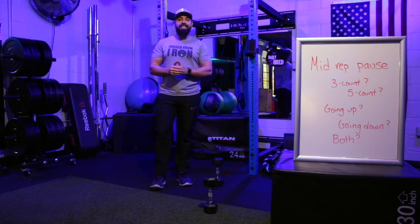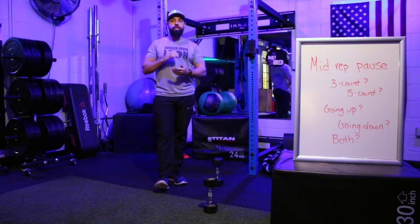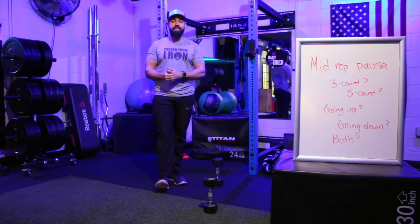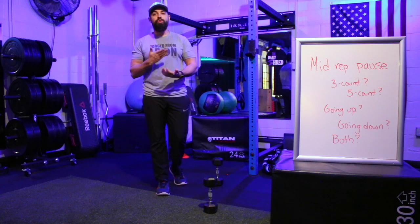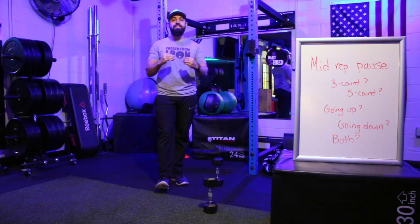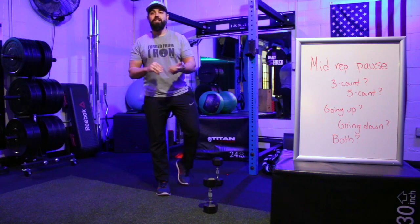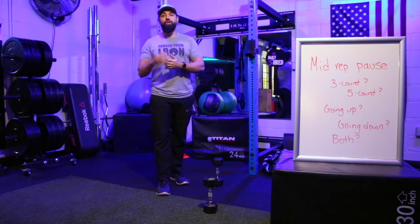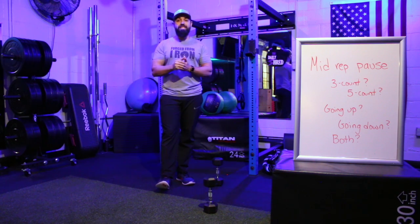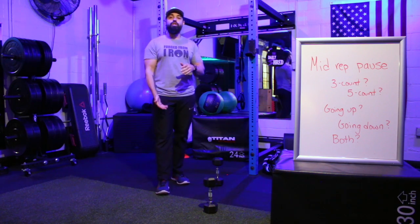The mid-rep pause is a variation that can be added into pretty much any exercise to increase the difficulty. Midway through your range of motion on an exercise, you stop and hold that position for a set amount of time — this can be a three-count, five-count, or ten-count pause. This can also be done on the descent or the ascent of an exercise, or both for extra difficulty.